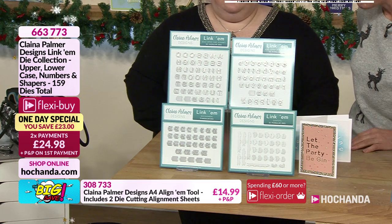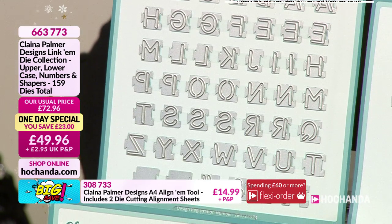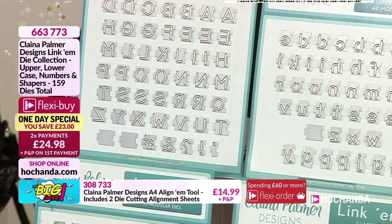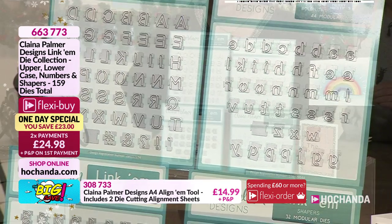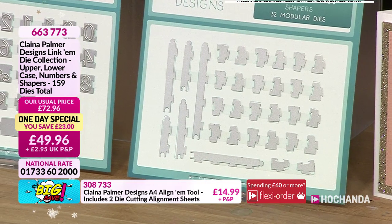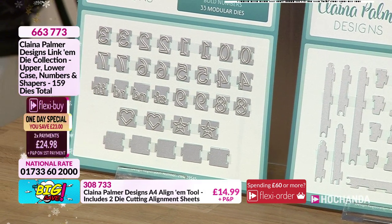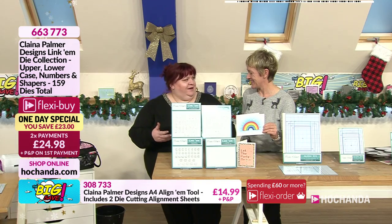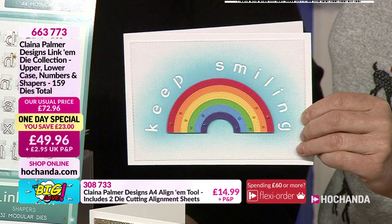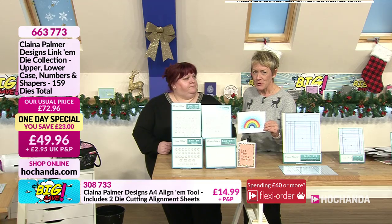Let's talk through this system. It's an alphabet system, but you've also got numbers, ordinals, and icons in there as well — so it's not just your alphabet. We've got spacers and curve creators so you can go around corners and do circles. The best thing is they're evenly spaced and not on the wonk — they're all uniform. You don't need a graphic design program to put that together.